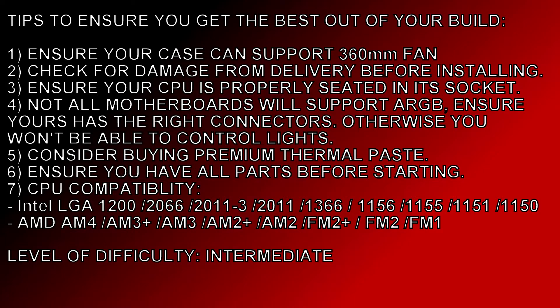As for difficulty level, I would say this is at least intermediate as far as installation goes. For some of you that might be a little more than you can handle; for others it'll be a piece of cake. Thanks for sharing out the video — please like and subscribe. Thank you.